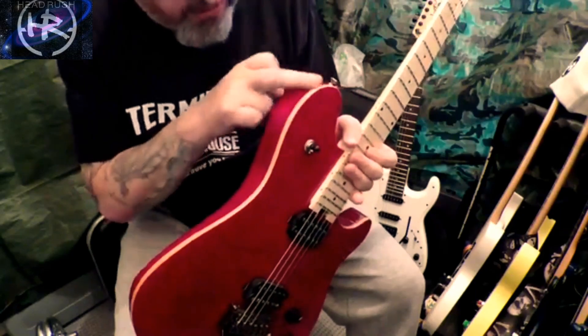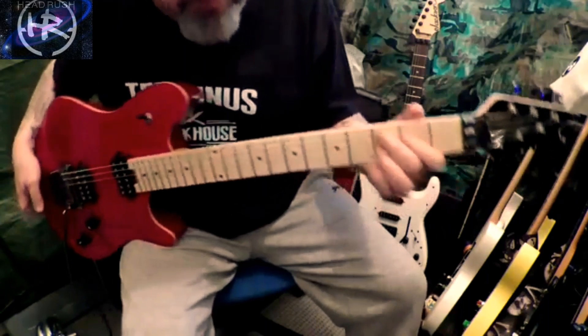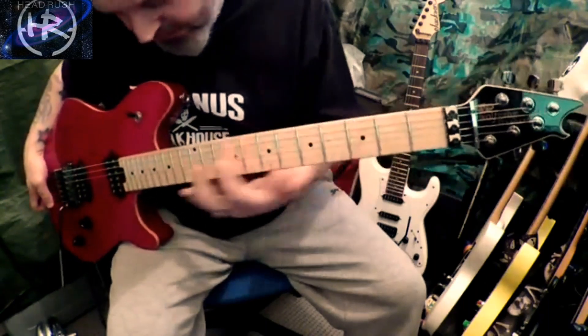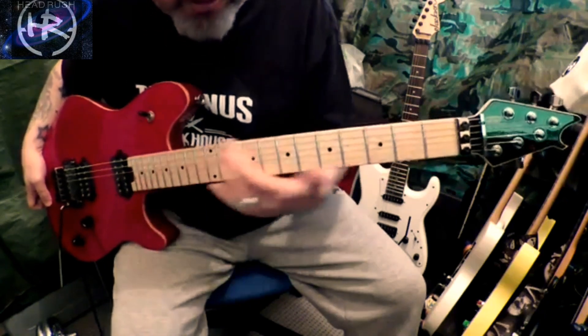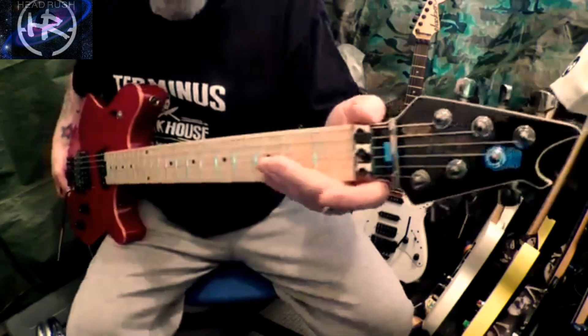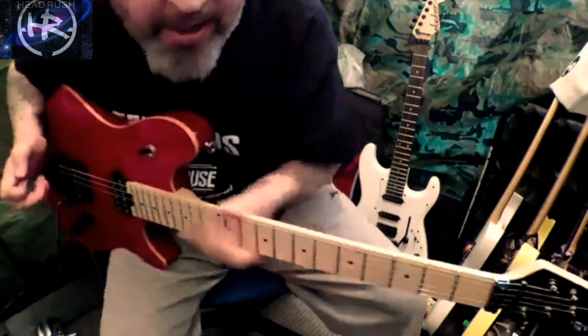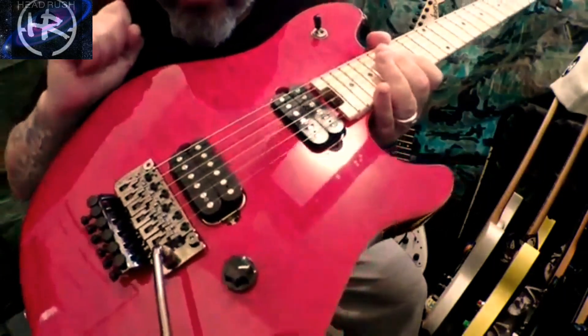It also has a lovely binding around here. It has a lovely maple neck with 22 frets and a 16-to-12 compound radius, which means when you get down here it flattens out — which is great. It has locking tuners and a gorgeous EVH headstock. It has EVH tuners; the tuning pegs are nothing brilliant, but once you lock it down with the Floyd Rose, it's amazing.